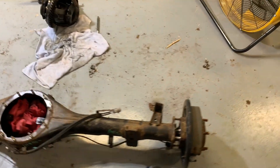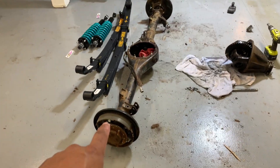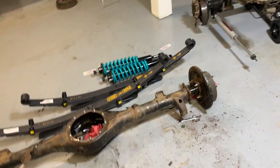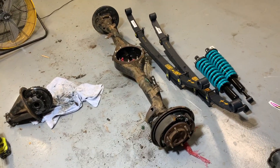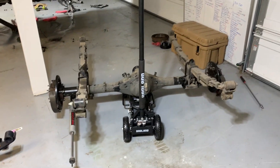On this axle I think I'm just gonna do new drums — a whole new braking setup — because it's kind of old and crusty. I think it's like 250 bucks for an OEM full replacement with all the springs and shoes and all that. Pretty stoked to get all this out.